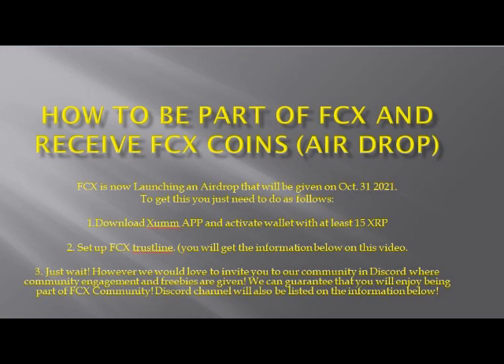First, download the Exum app and activate your wallet with at least 15 XRP. Second, set up the FCX Trustline — you will find the information in the description below this video. Third, just wait.